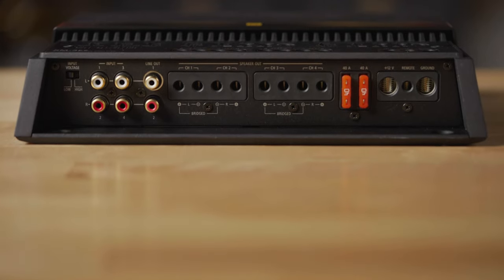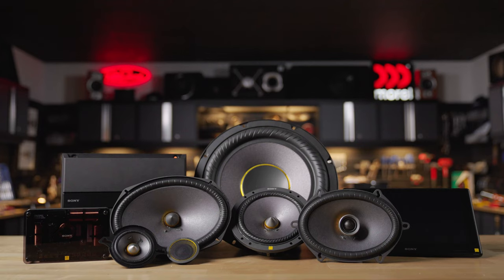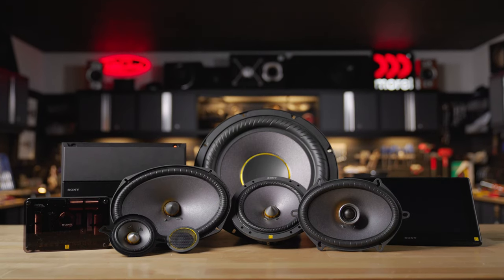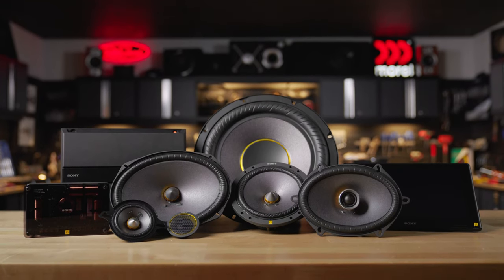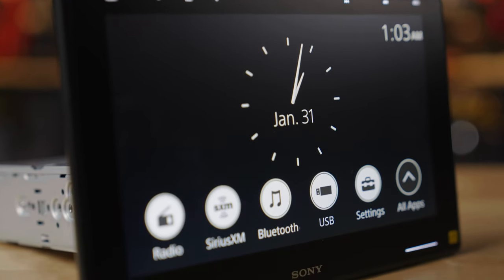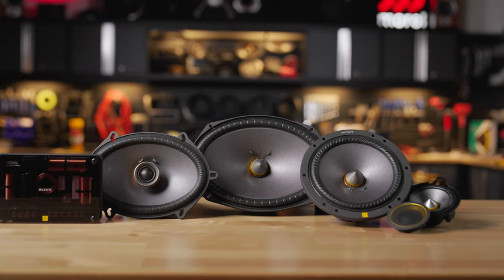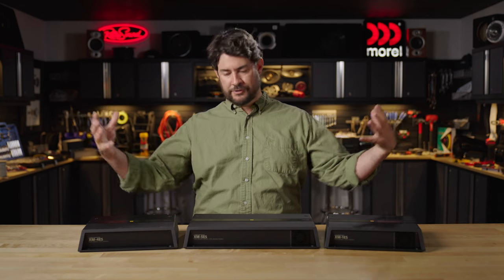So if your plan is to play high-res music files in the car, either on thumb drive or from streaming services like Qobuz or Tidal, these are the amps for you. They mesh perfectly with the rest of the Sony Mobile ES line — the Sony Mobile ES receiver has a frequency response of up to 40,000 hertz, and their Mobile ES speakers have tweeters that are also rated to play up to 40,000 hertz. Put it all together and you get the perfect Sony Mobile ES ecosystem, letting you enjoy everything that your high-res music files have to offer.